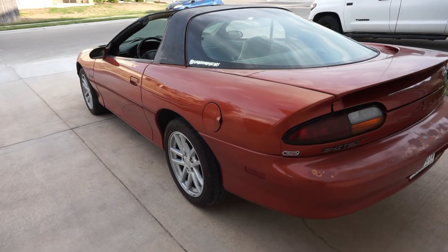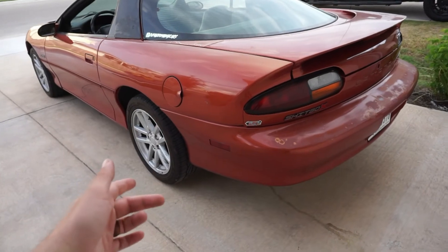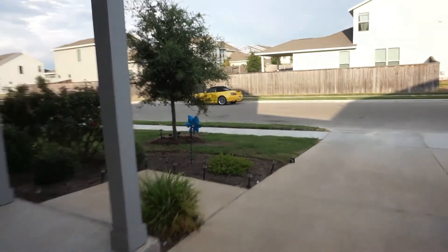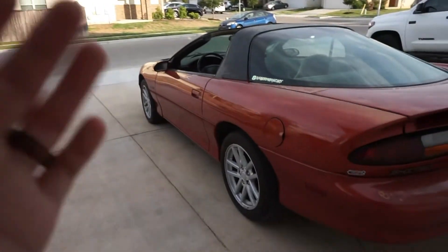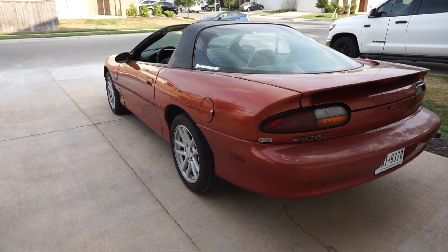That's going to go ahead and wrap up this video. I just wanted to show off the awesome new Camaro that we have — I love this thing so much and I can't wait to do stuff to it and show off the S2000 as well. Super happy with both. If you like this video please go ahead and like and subscribe, I really appreciate it a lot. I'll see you on the next one.